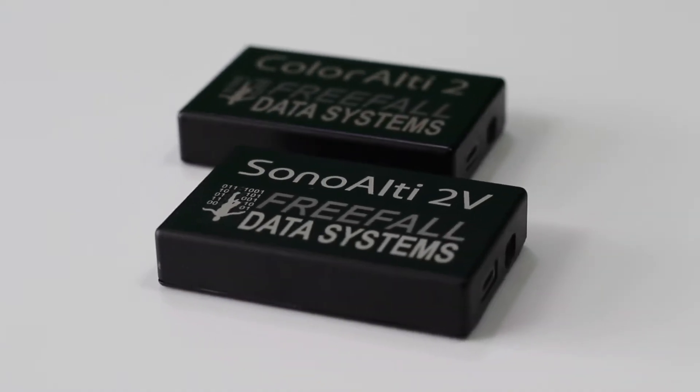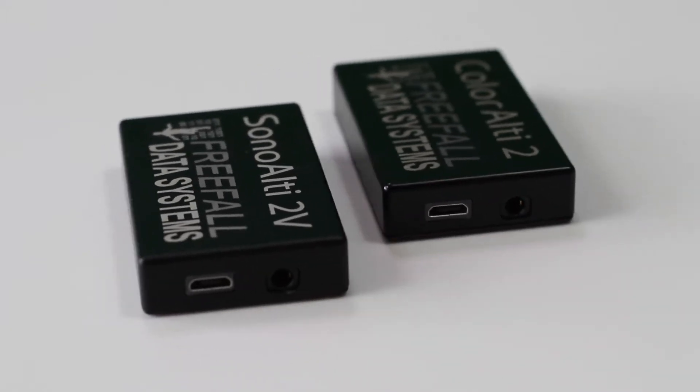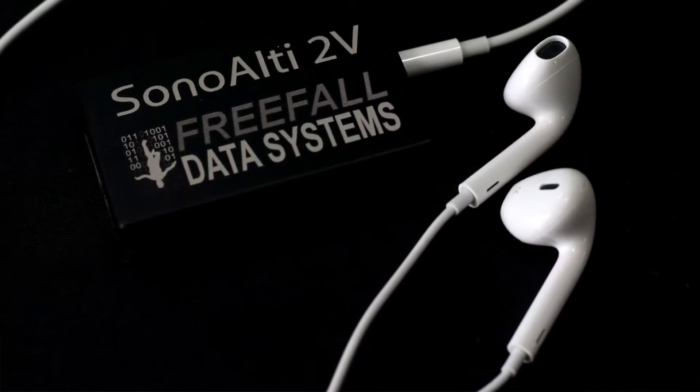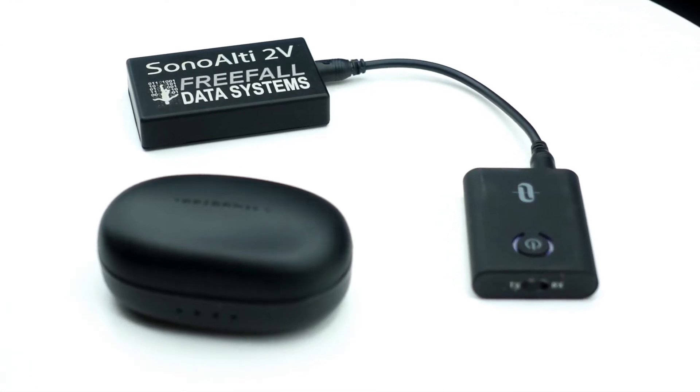SonoLT2V actually has the same robust aluminum case as ColorLT2, but features a 3.5 millimeter audio port instead of a light port. It also includes the original Piezo speaker from the other altimeters in the series, but it's important to understand that this built-in speaker does not play the voice audio. We decided to use the 3.5 millimeter audio port in order to enable a wide number of possible ways to use the voice notifications and announcements of the altimeter.